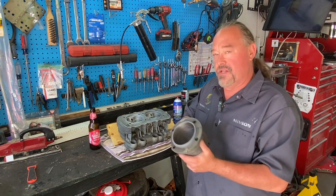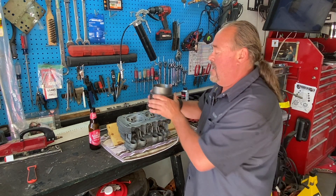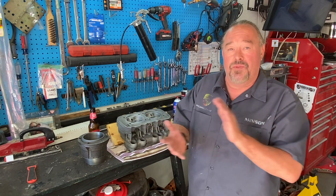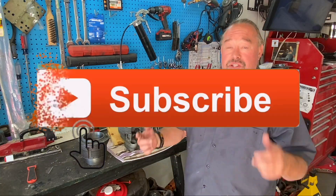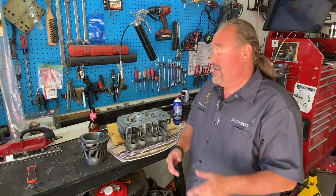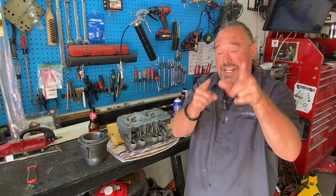That is how we lap these cylinders to the head on an air-cooled Porsche or Volkswagen type motor. Again — rubbing compound, swirl it around, make sure the edge of both pieces shows a color change to a medium gray. Then you're done — you've seated the cylinder to the head, which makes for a better seal when you put the motor together. If you like this video give me a thumbs up, hit subscribe, and stay tuned — next video we'll be honing the cylinders.